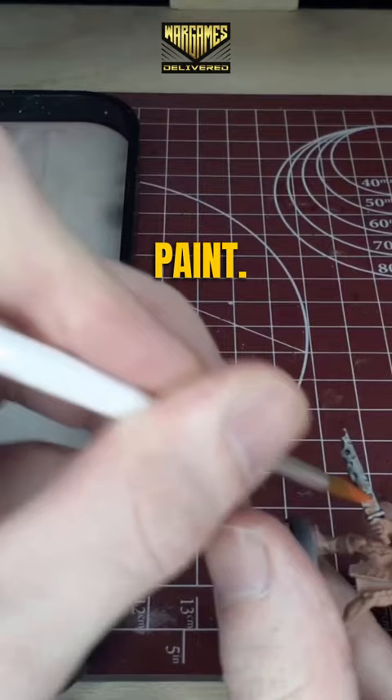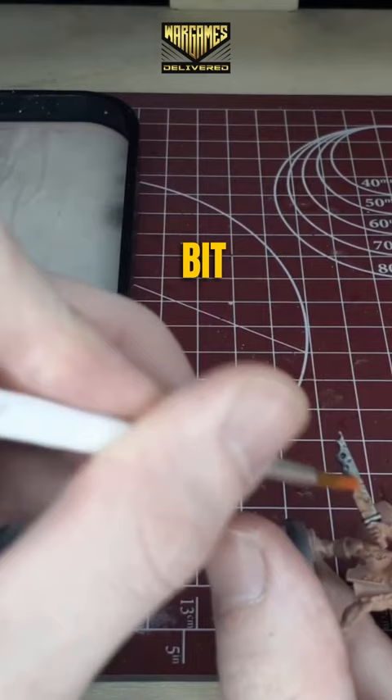Dry rust effect paint. What we're going to do with this is kind of stipple it across the entirety of the blade, trying to leave a little bit of that metallic poking through.